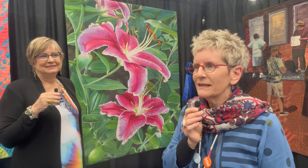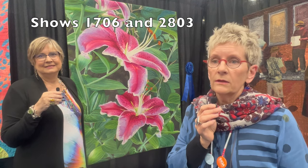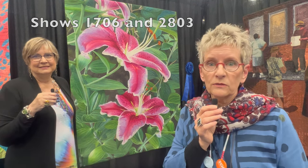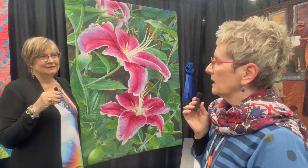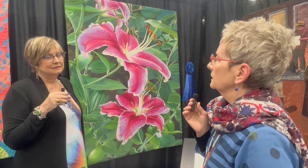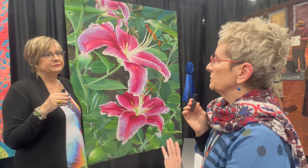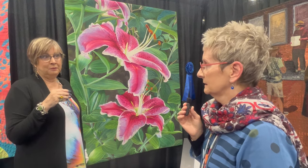Hi, we're at the Houston Quilt Show on the floor talking with Andrea Brokenshire who has been on the Quilt Show not once but twice, and she's here standing with her first place winner, Ice Lilies. For those of us that don't know about your work, this is not appliqued, this isn't pieced — it is a whole cloth painted quilt.